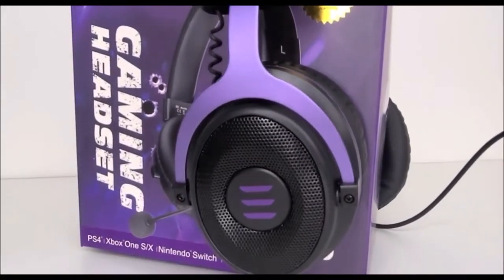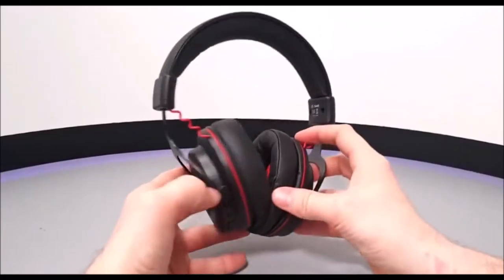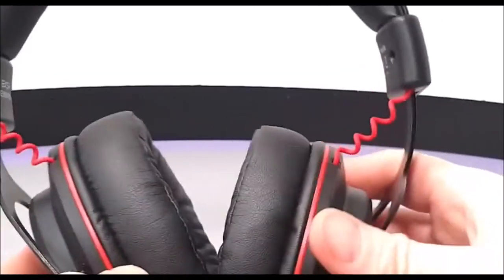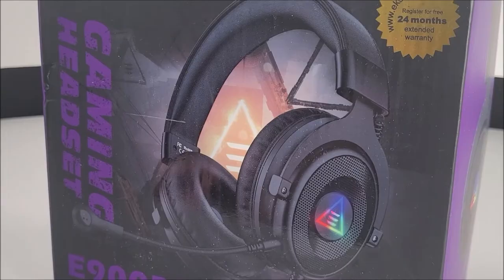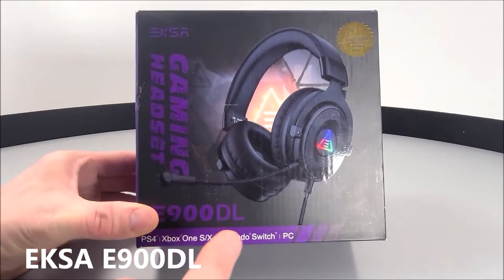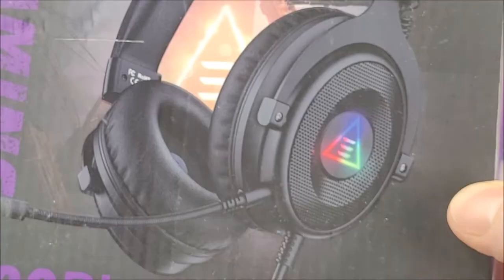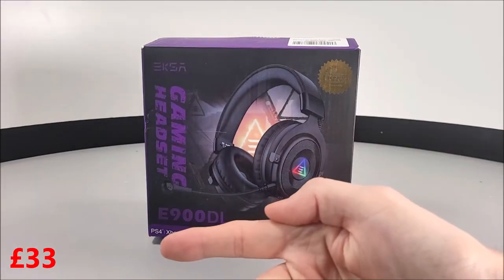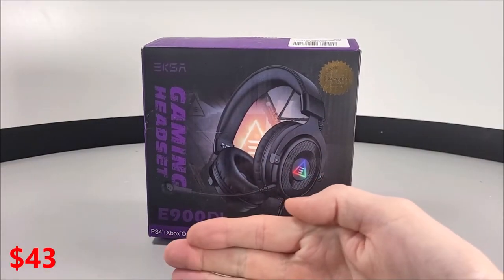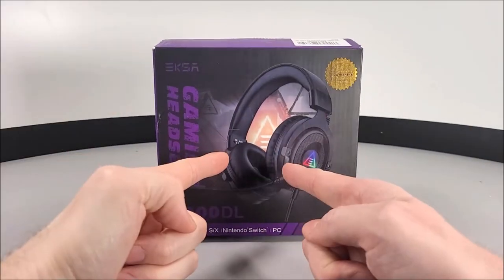Previously we have done a review on the EKSA E900 and E900 Pro gaming headphones. Both those previous gaming headsets are indeed quite similar to each other, but today we've got another model which is the E900 DL. Yes, they do look almost the same with just little bits of detail spruced up, but for 33 pounds — that's 43 US dollars — are they just as good? Well, let's check them out.